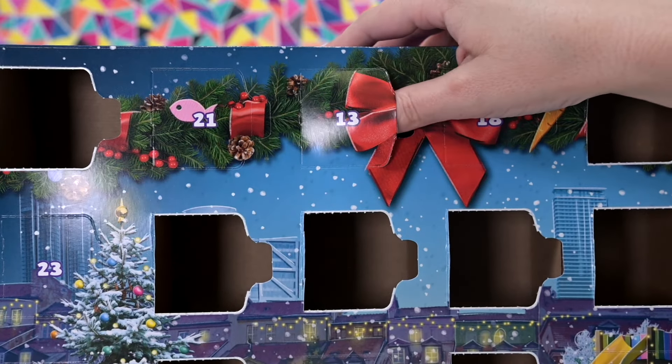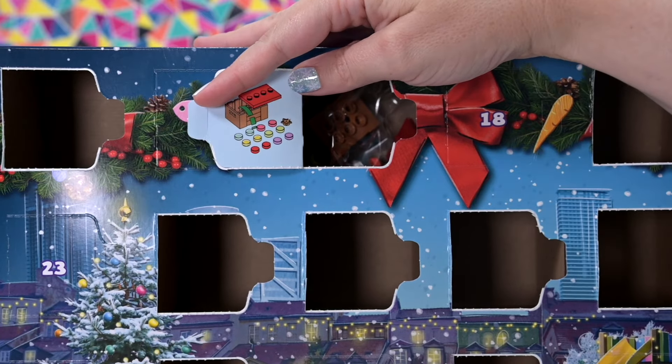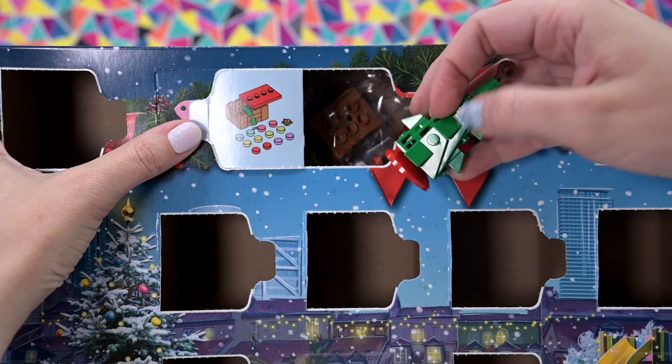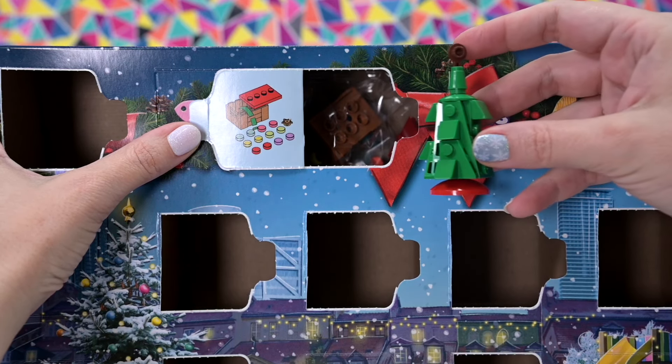Here we go, here it is on the top behind the little... Yeah, look at that! So yesterday we got a Christmas tree and today we get not just the decorations but a chest to store them in. So here's our blank Christmas tree ready to be decorated.